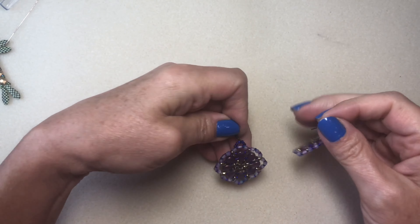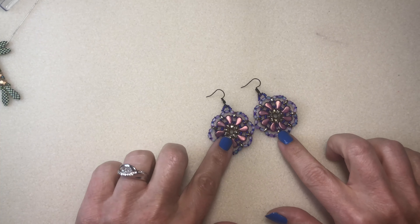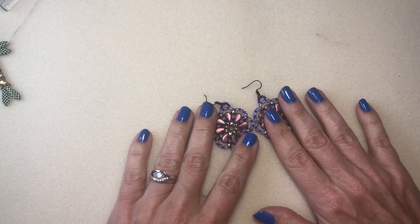Hey everybody, it's Kelly. Welcome back to my channel. Today I'm going to show you how I made these adorable little hippie boho earrings — flower earrings.